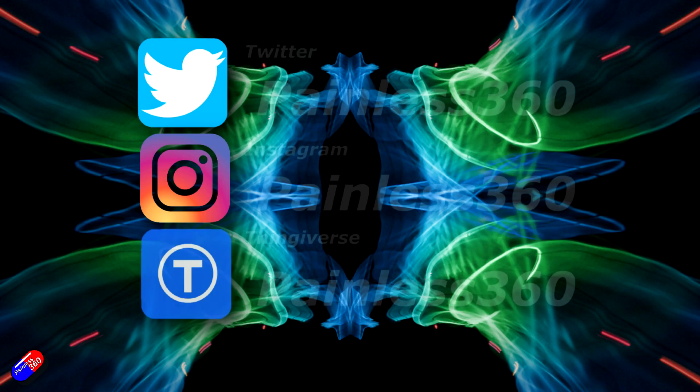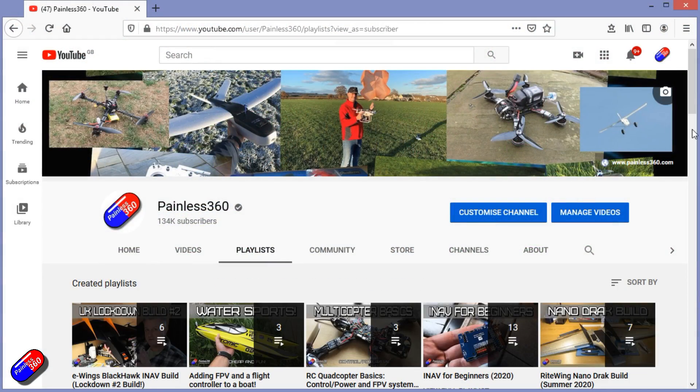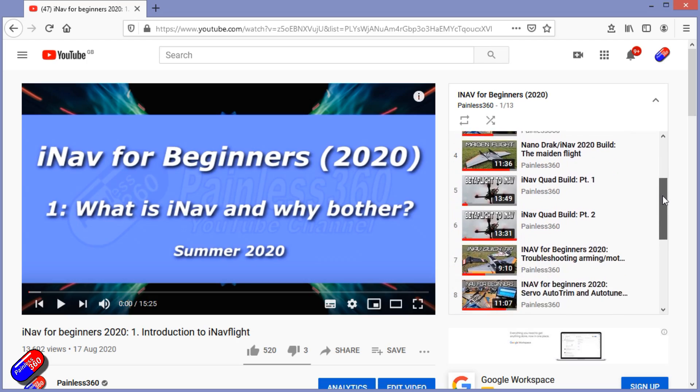Thank you for spending your time today watching. You can find me in all the usual places on social media. If you're trying to learn about a subject, check out the playlists — all my videos are organized into easy-to-follow playlists that take you from the basics right through to some pretty advanced stuff.